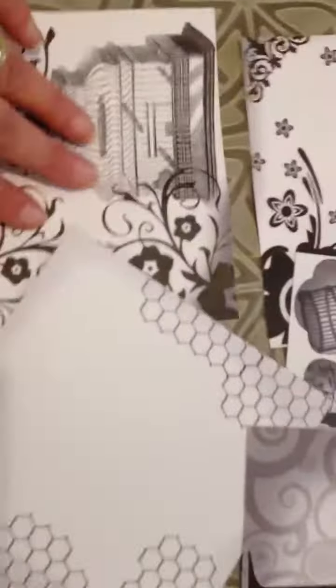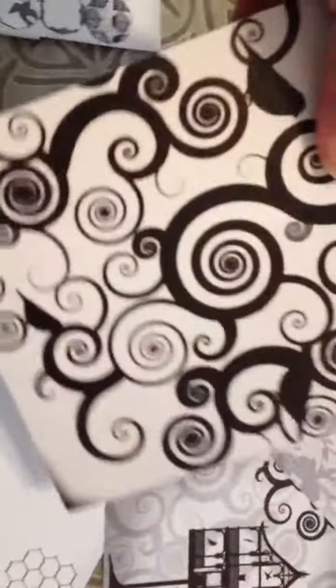Hi you guys, Amelia. My friend Orgas Shinko, Miss Annie Hona on YouTube, designs her own paper. I was so blessed that she sent me some of her paper. It is double-sided and she designed it herself.